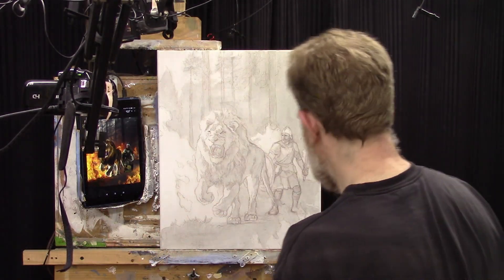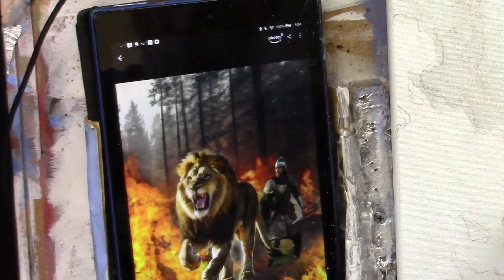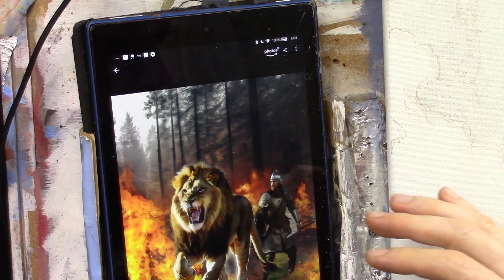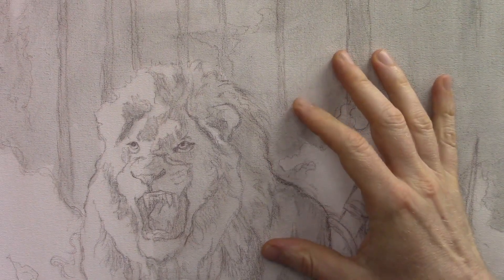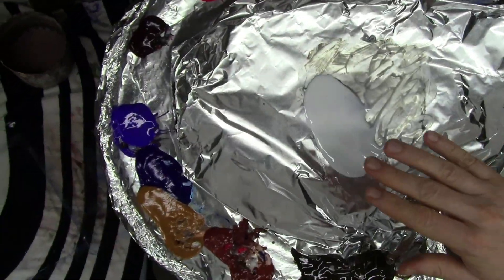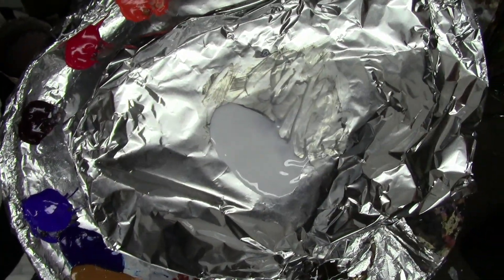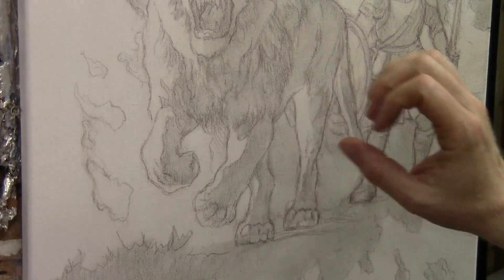We're continuing with this painting of the lion and the soldier, depicting an allegorical interpretation of God fighting our battles. The lion in front represents Jesus, and the soldier behind has confidence because Jesus is fighting his battles. The lion is symbolic of Jesus who goes ahead of us — in fact, that's what I want to call this painting: 'He Goes Ahead of Us.' In my last video I did a monochromatic glaze to set up the value structure, blocking in the lights and darks, and now in this video I want to follow up with some color.